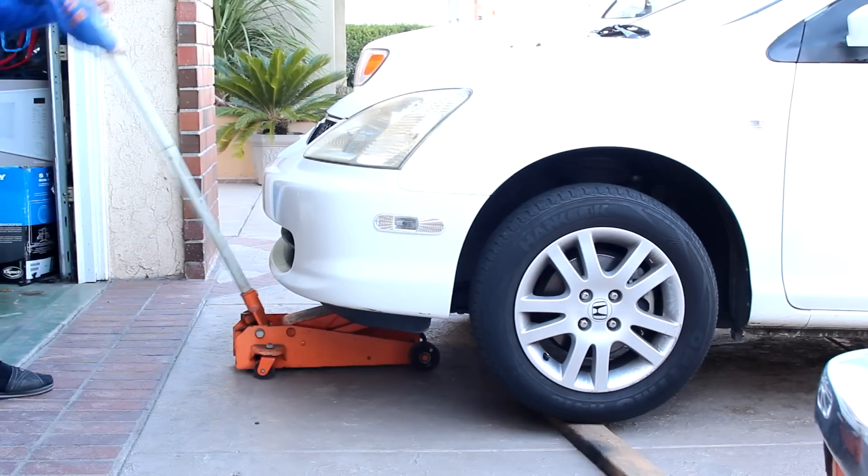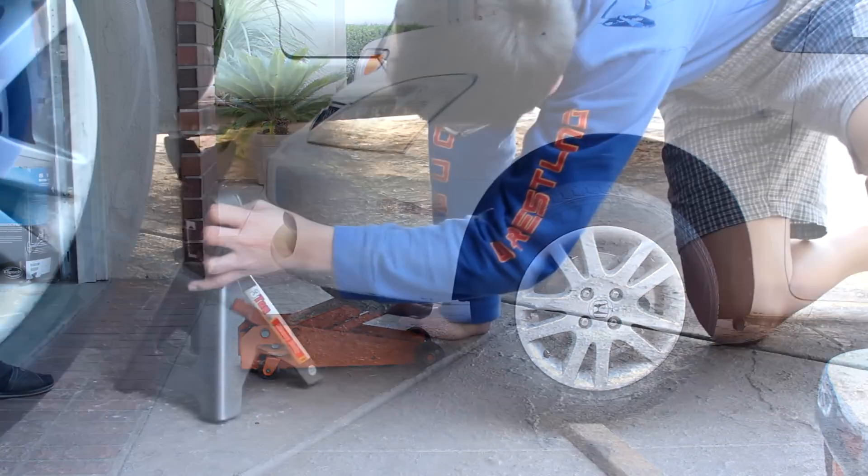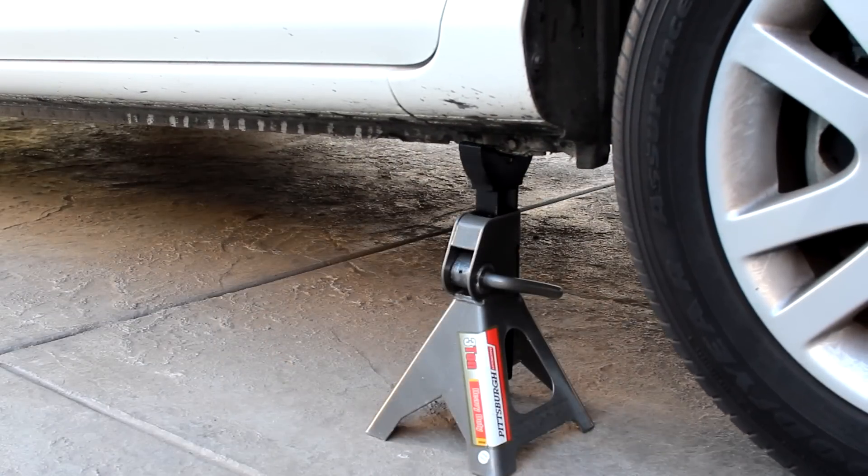First, jack up the car and place it on jack stands. You need to jack up both the front and the back and place all four corners on jack stands.